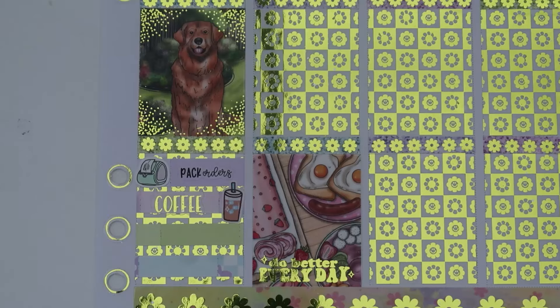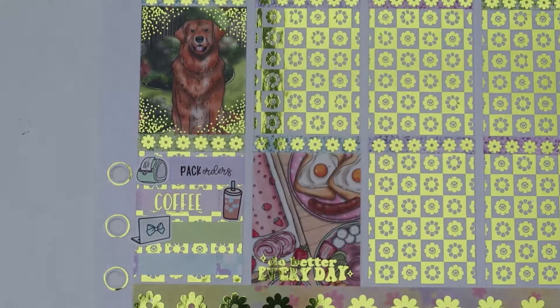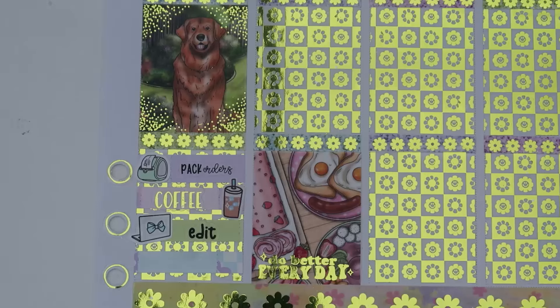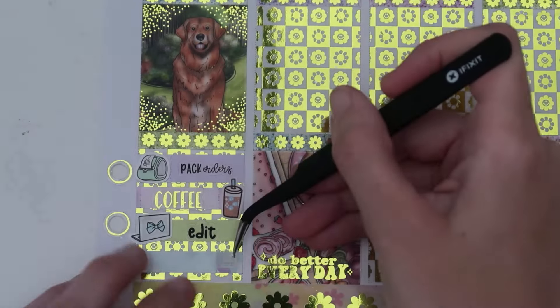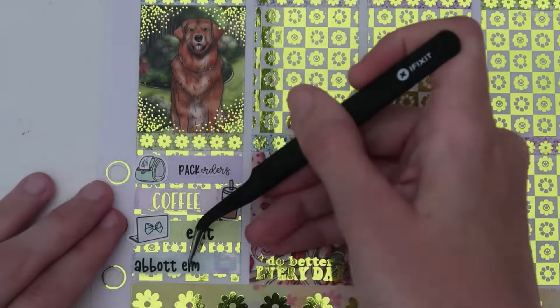For editing, I have another SPC little doodle — one of my favorites, the newer computers with the bows on the back. The edit script is a custom from Hannah. For Abbott, I didn't realize there was another TV in the foil bundle, so I came back and grabbed it later. I do have a little Hollow TV from SPC and a custom Abbott script from Hannah. That's my Thursday.